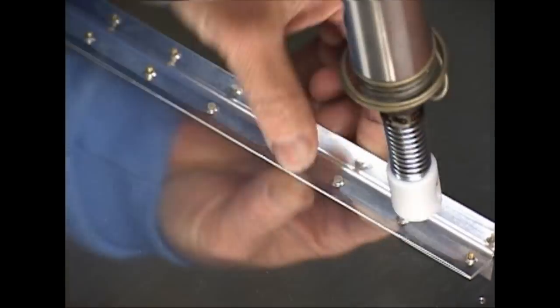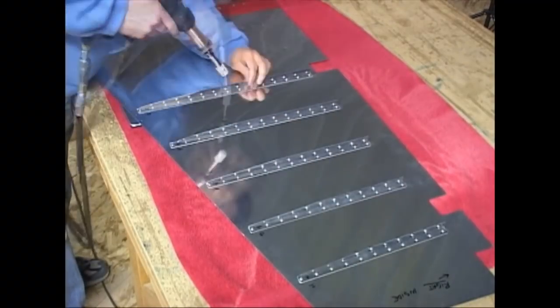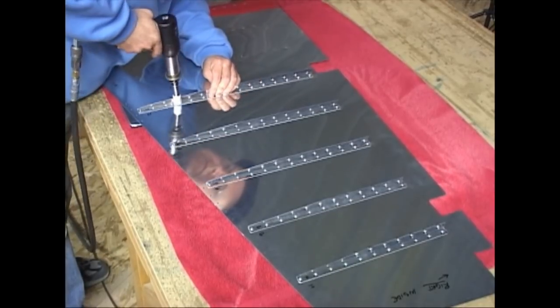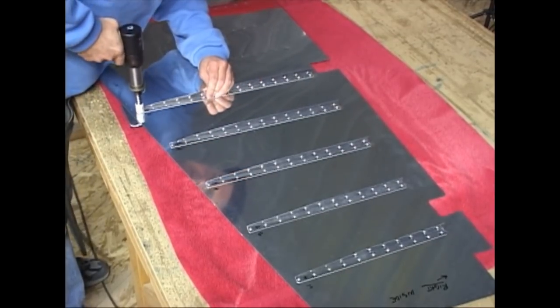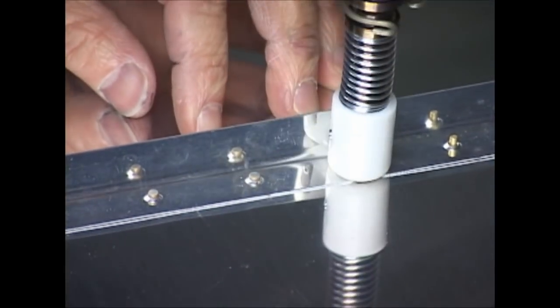We can check our rivets with our rivet gauge to make sure that we have squashed or squeezed them enough, and not too much. That comes with experience.